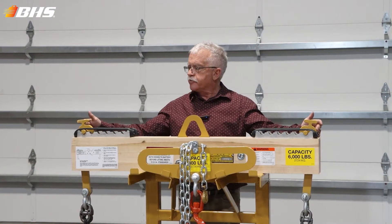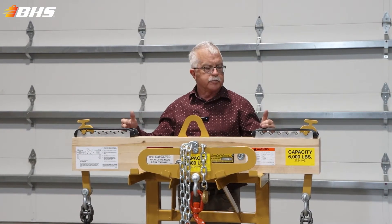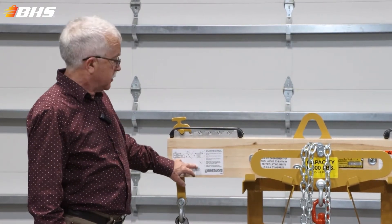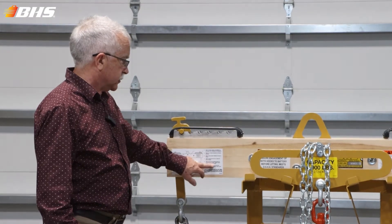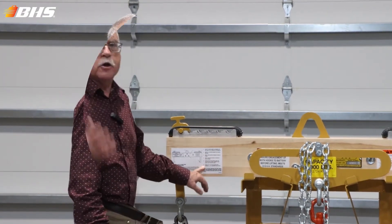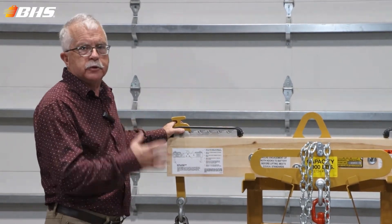Here, located on the top of the beam, are our standard trunnions, which give you great adjustability. We would ask that you pay special attention to the daily guide that we've posted here on the lifting beam — it gives you six checkpoints assuring that you've got a properly operating lifting beam.